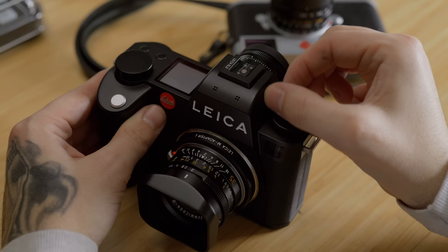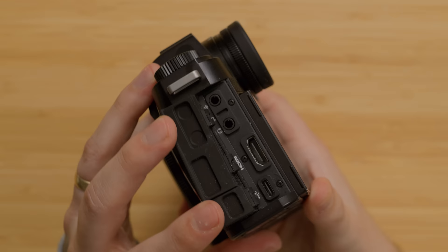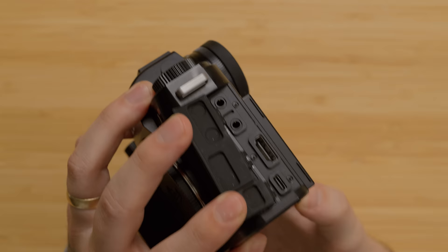Another feature video shooters will appreciate is the addition of a timecode sync port on the side of the viewfinder. For large projects with multiple audio sources, that's going to make syncing audio much easier. All the inputs on the left side of the camera are still here — we've gone from a full size HDMI 2.0 to an HDMI 2.1, a USB-C input for power delivery or charging, and a 3.5mm in and out for your microphone and headphones.